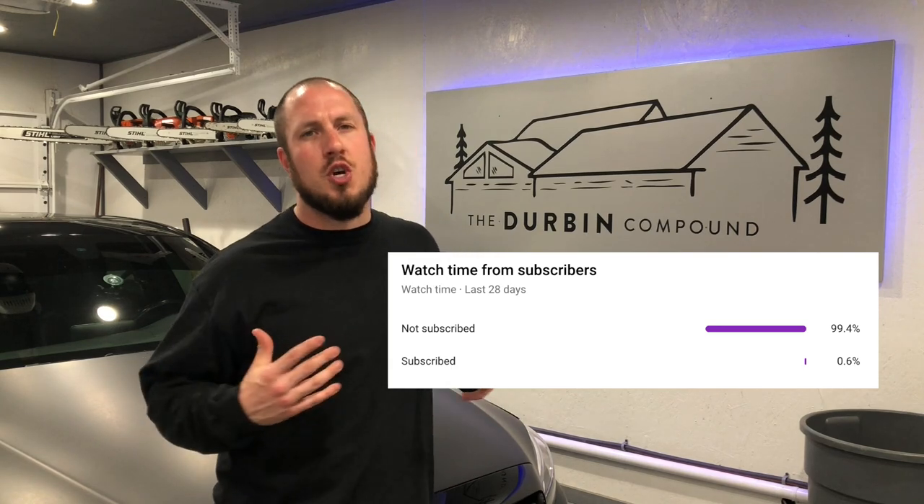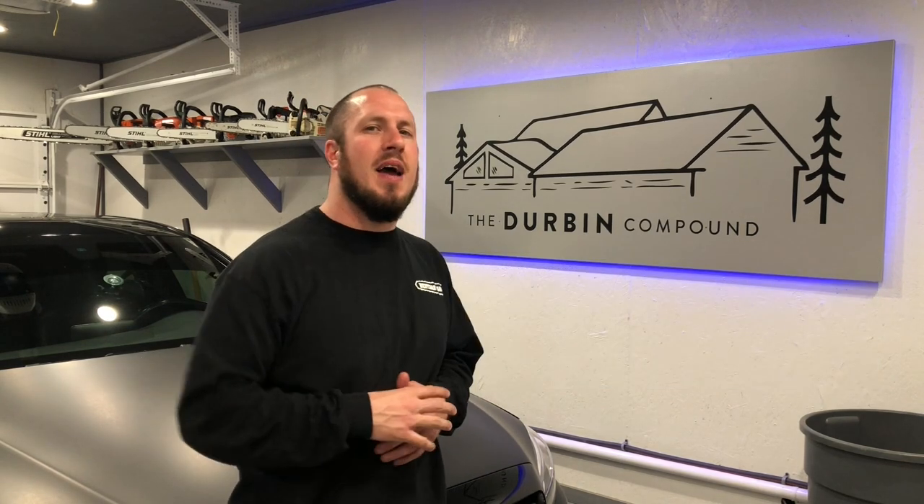Before we get in the car and reset this light, I'm going to remind you that 99.4% of you aren't subscribed. I really appreciate that you smash that subscribe button and turn on those notifications, because they're always going to bring you awesome content like this. Let's get inside the car and get it taken care of.